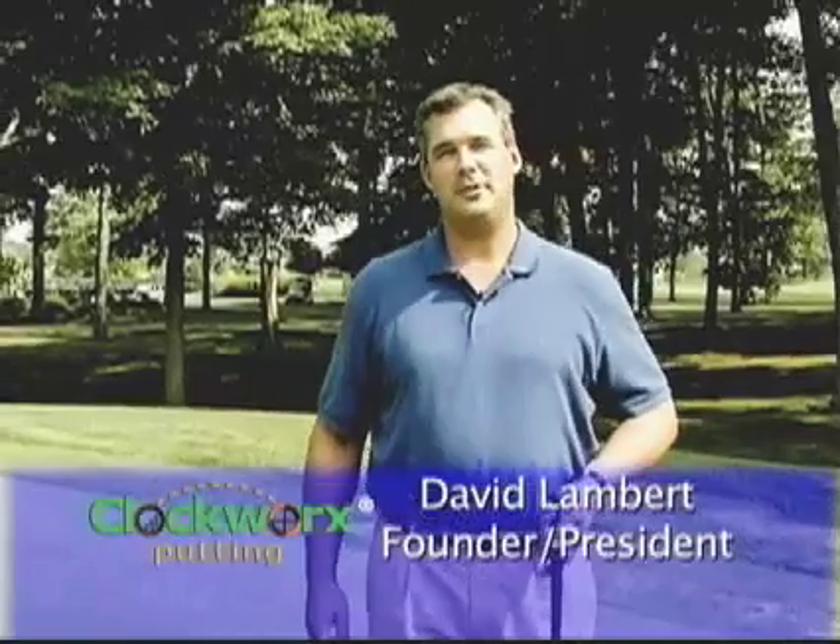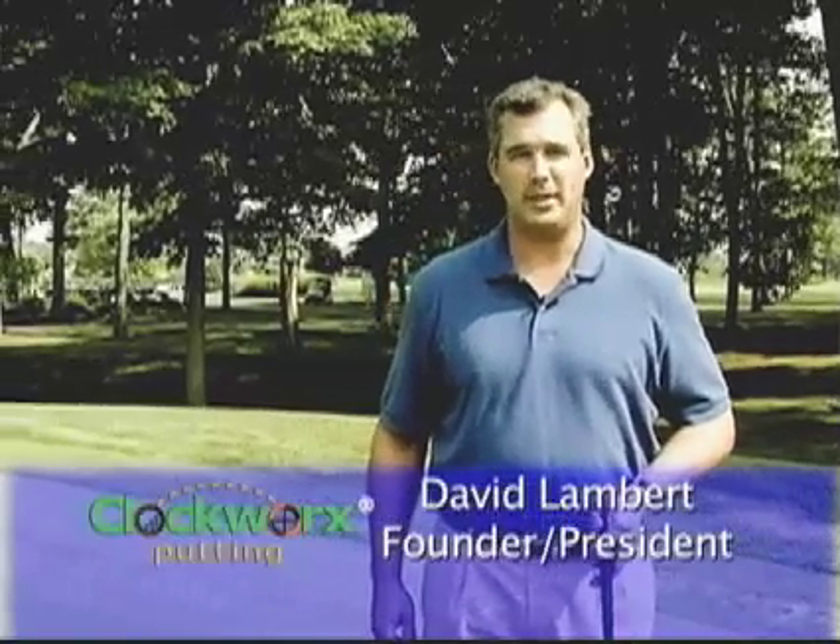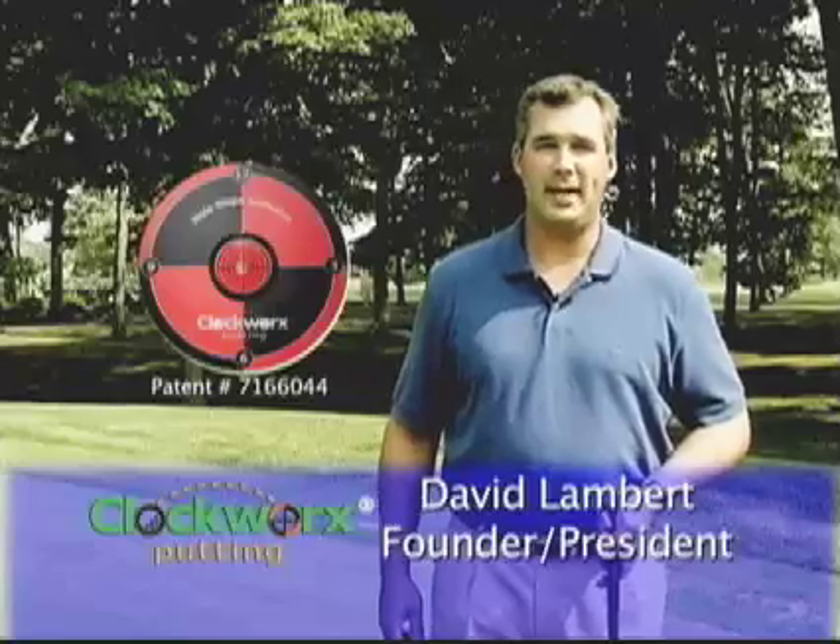Hello, my name is David Lambert, founder and president of Clockworks Putting Incorporated, and inventor of the newly patented hole slope indicator.